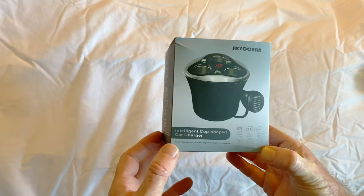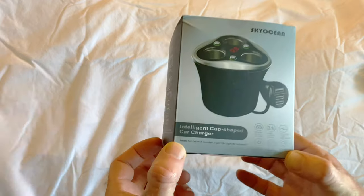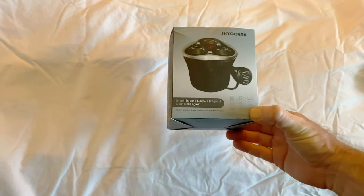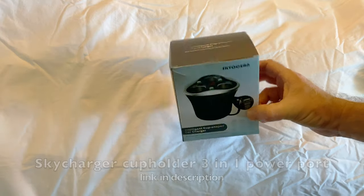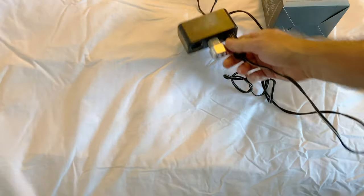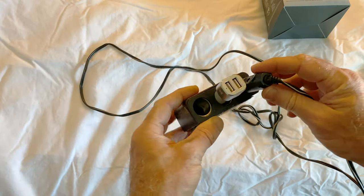Today I'm going to do an unboxing and review of the SkyOcean intelligent cup-shaped car charger. I am actually getting this to replace an old one that I've had probably for 15 years. Things have come a long way since then.